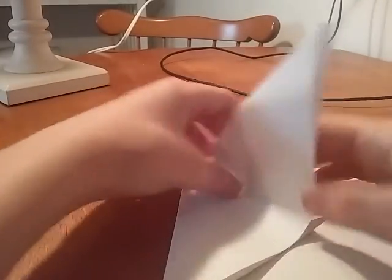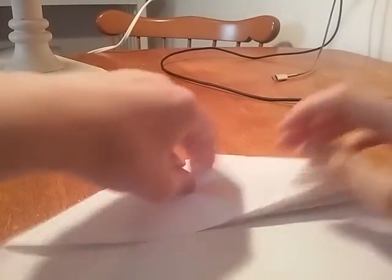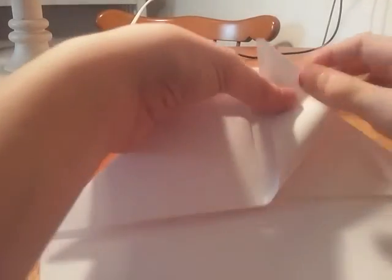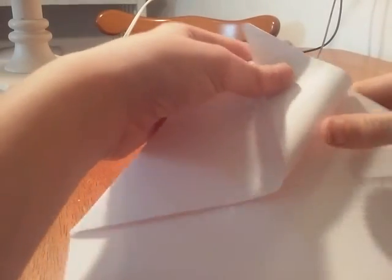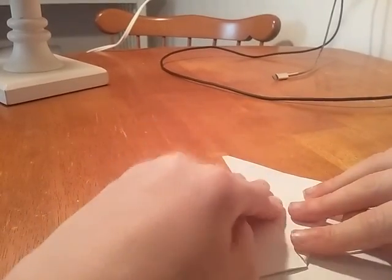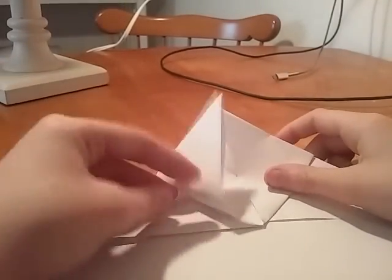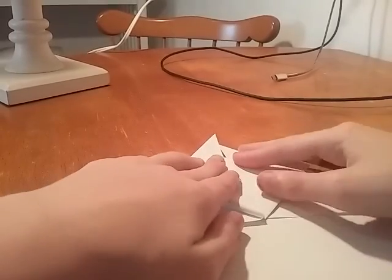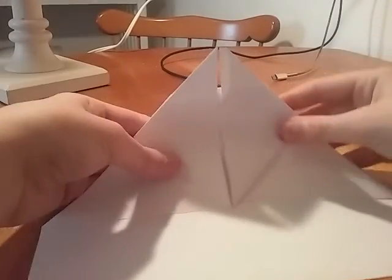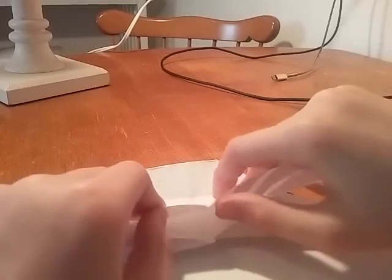Alright, so once you're done, you just do this over again. Alright, once you're done, take this part, fold it up to this line. Like this. And then just do the same on the other side, like this. And then just do the same on the other side.